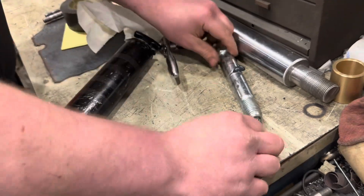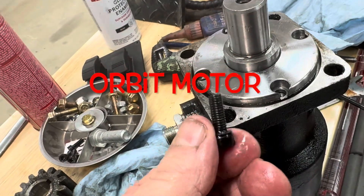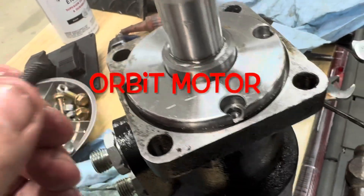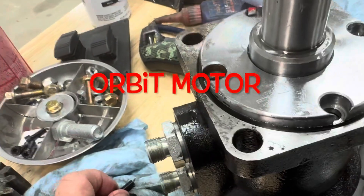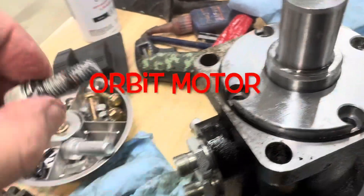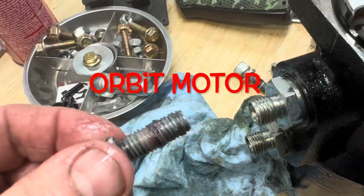It looks like this is leaking a little bit. Found out all these little bolts except one was tight — the rest were almost finger tight with the Allen wrench, and the O-ring was kind of bent out of its spot down here. So I put that back in place, cleaned it up, and now we're going to get some red goop on there. The bolts that went through into the frame were all nicely tightened and had red sealant on there.